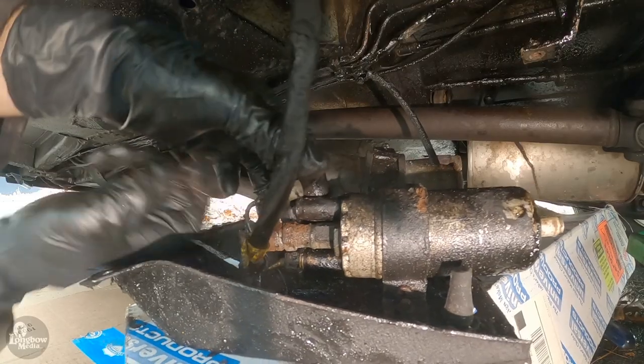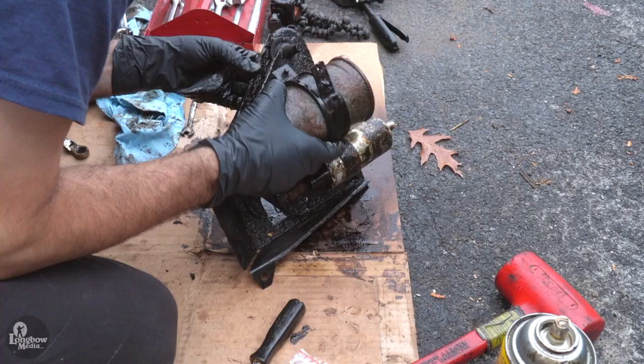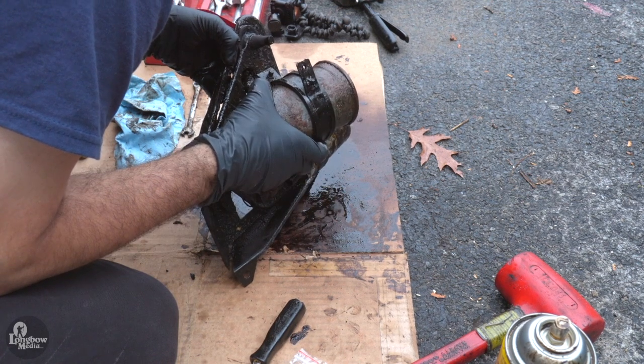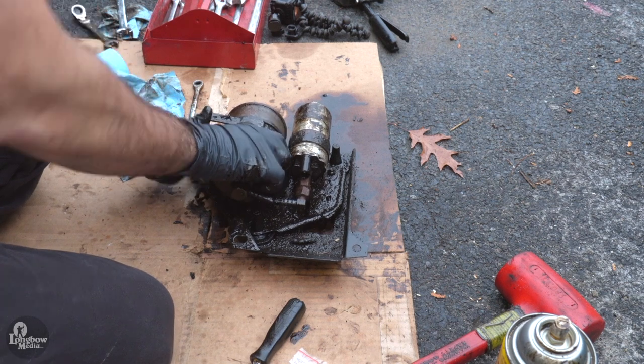Remove the wires from the fuel pump and move your assembly from under the car. Now, I'm pretty sure there's supposed to be a screw securing the fuel filter to the assembly, but this car only had a screw connecting to the pump portion of the assembly. I guess things go missing after 30 years.